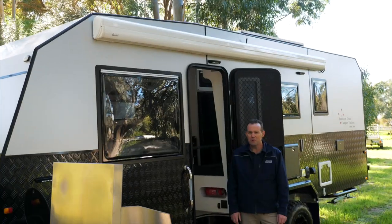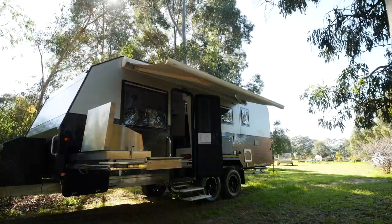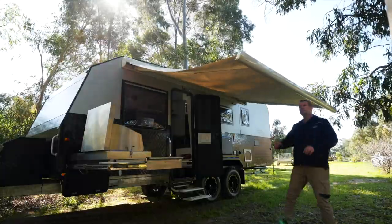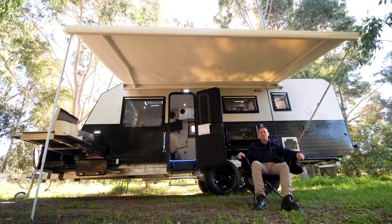With an electric awning, your setup is as easy as this. It didn't even break a sweat.